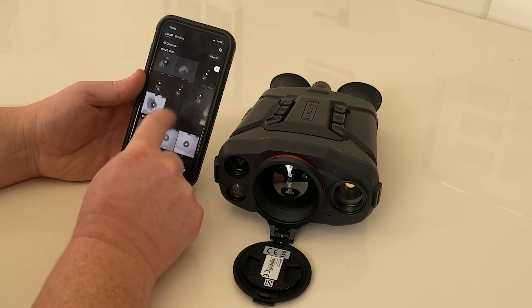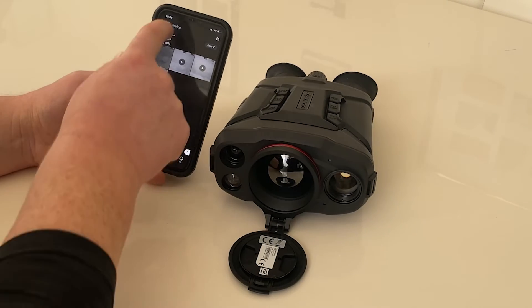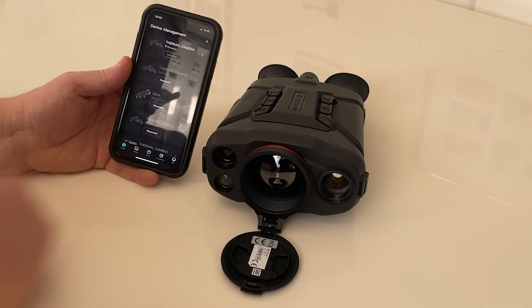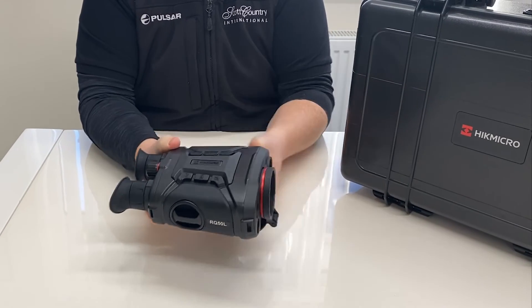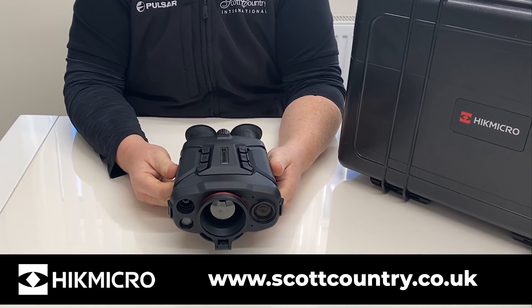This will also include things like your Alpex files or any other HIK product you have — all stored locally here. So that's a quick overview of the HIK microsite app and how it connects to the new Raptor. This is the new HIK micro Raptor RQ50L, available now from Scott Country International at www.scottcountry.co.uk.